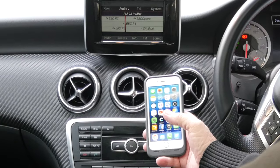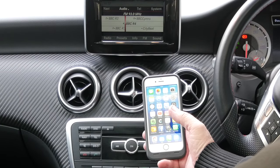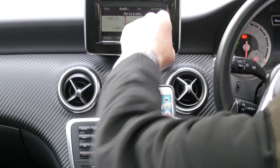I'll just show you how to pair your phone to the Bluetooth audio system in the Mercedes-Benz A-Class. From any screen you've got along here: Navi, Audio, Telephone and System.